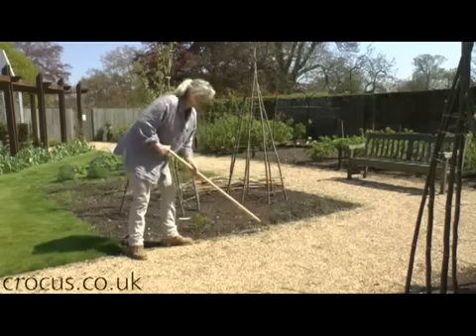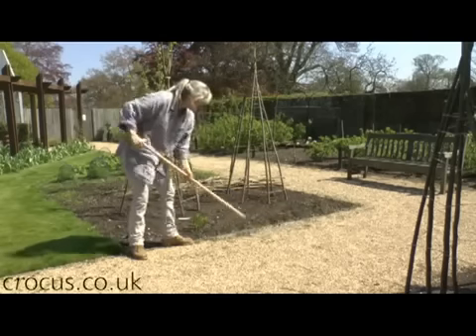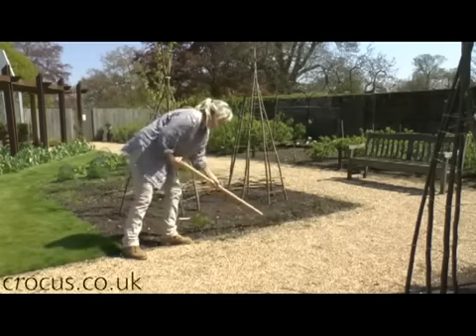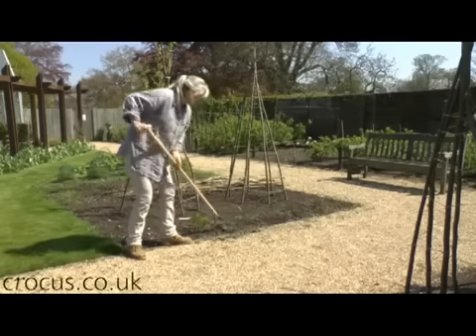Perfect for gravel paths like this, no need for weed killer and you can also use it in the borders, just slices underneath the weeds. Now they are gone.